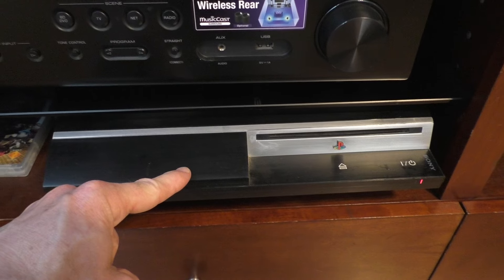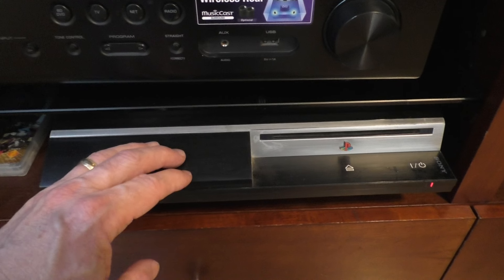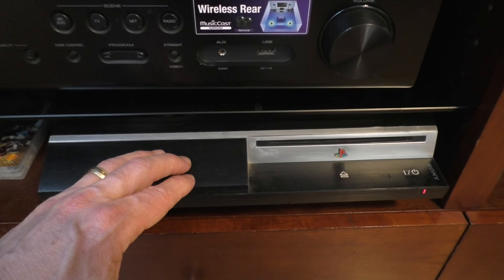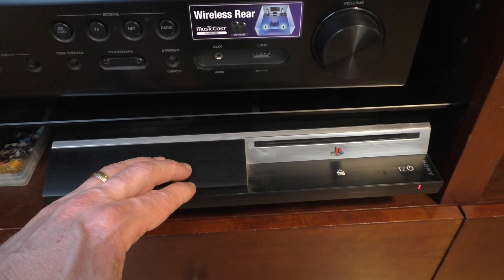They can also play DVDs and Blu-ray, and a lot of people use these exclusively just for the Blu-ray player.